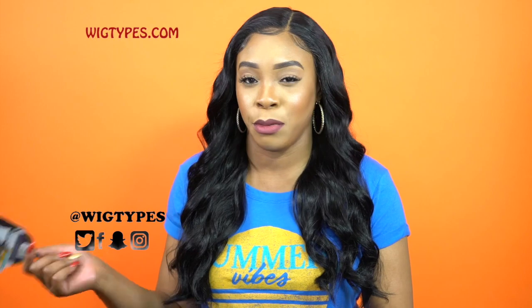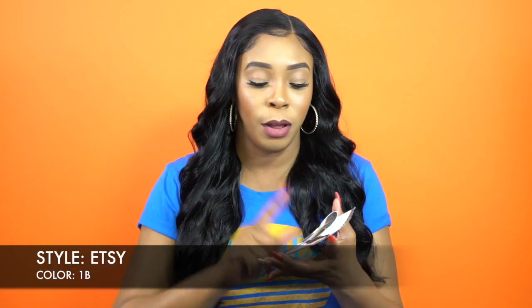So this wig I'm kind of feeling. This is another Xeresis wig, but this is actually one of their Swiss Lace Flawless Pre-Tweezed Hairline Wigs. I reviewed a couple of these wigs before. She's called Etsy. I'm wearing her in the color 1B. It comes in other colors that you can choose from, and I'll leave that in the description box down below along with the link in case you want to purchase it.